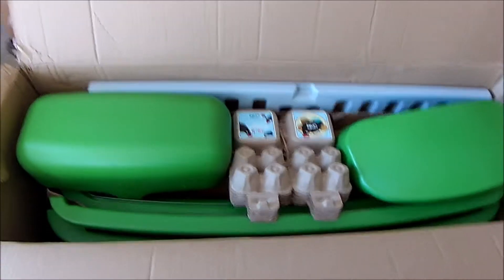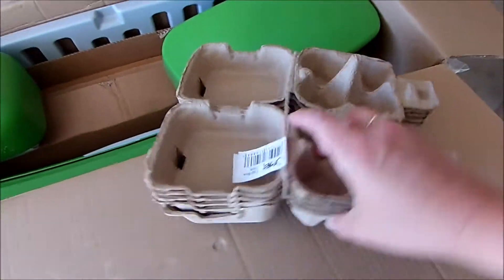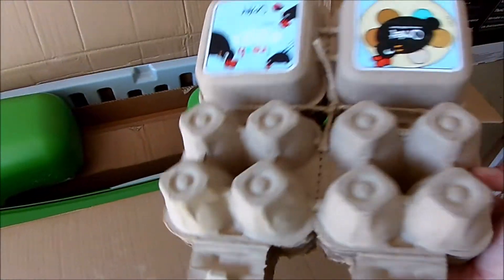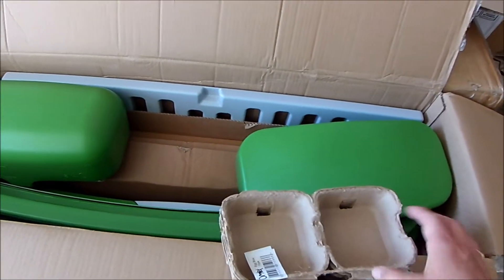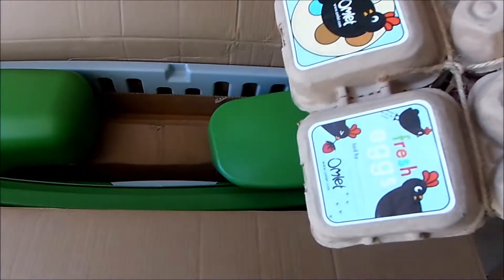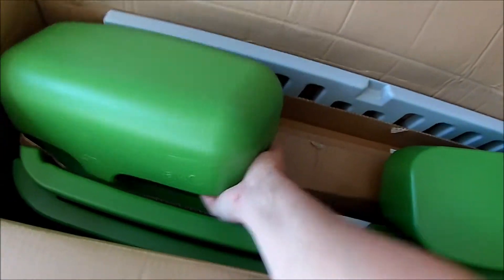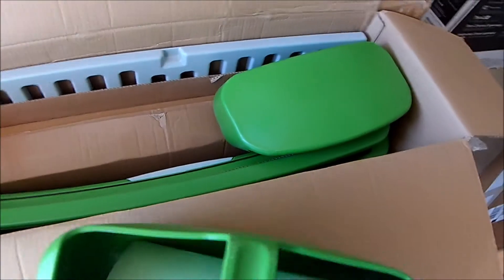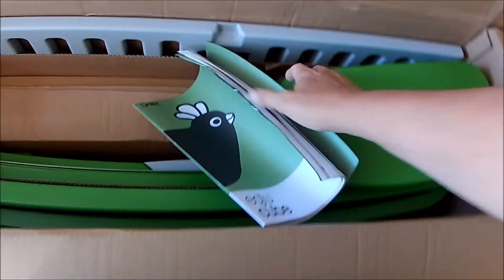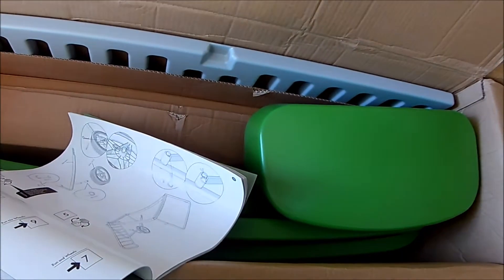I've opened up the first box, the A box, and it looks like we got some egg crates — super cute for people who want four or eight eggs at a time. And then we got a water container and the instructions. That's a pretty thick book, and I like how things come with instruction manuals.